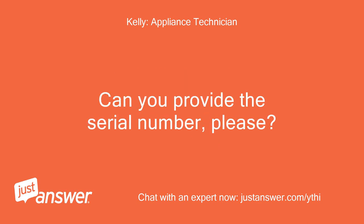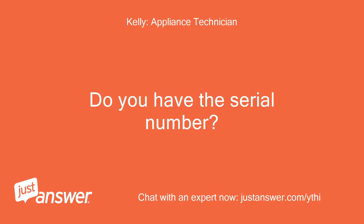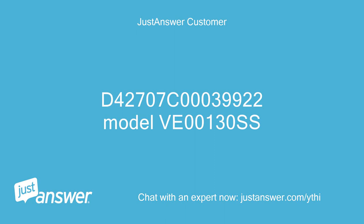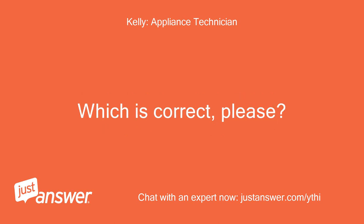Can you provide the serial number, please? Anything else to offer? I suspect you will need the updated blower kit. The serial number is D42707C00039922, model VE00130SS. That is a different model than you initially posted — which is correct, please?